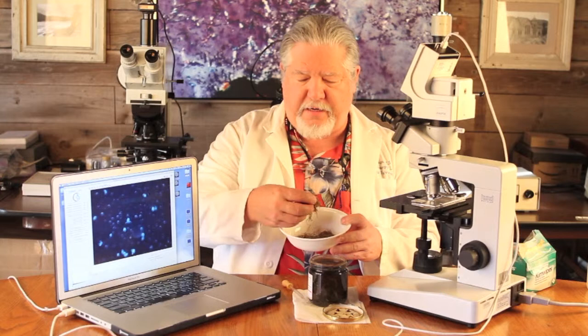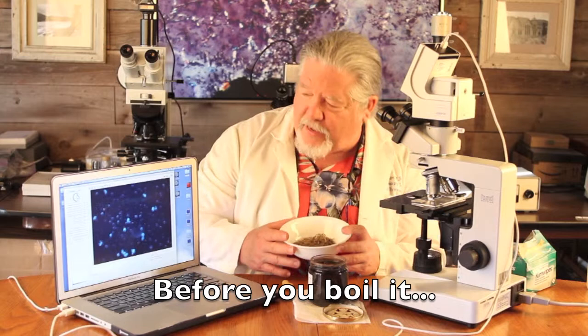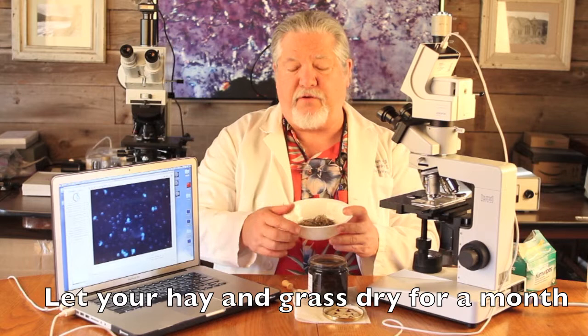Now one way to get microorganisms to view under the microscope is to use hay. Here I have some dried grass and hay that I collected from a field. You can actually make what we call a hay infusion. If you take some of this and put it in distilled water — don't use tap water, use distilled water — and boil it on the stove for a couple of hours, you may see some of the little microbes swimming around in here. That came from this hay infusion.